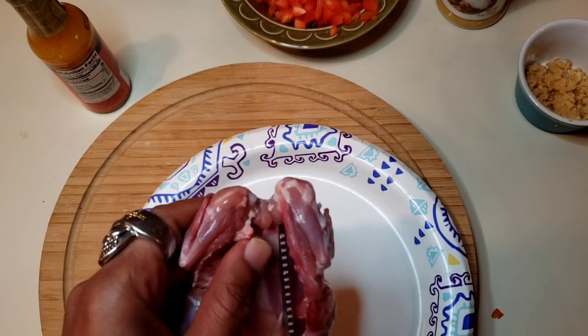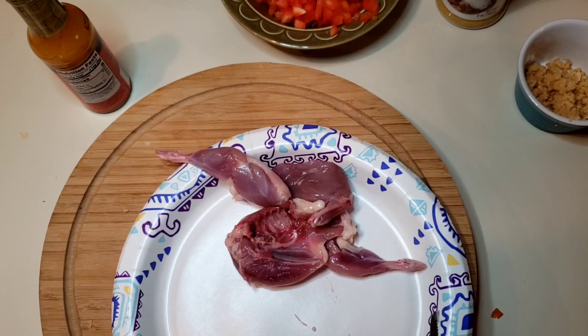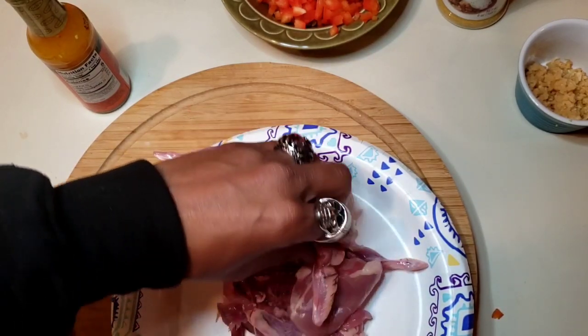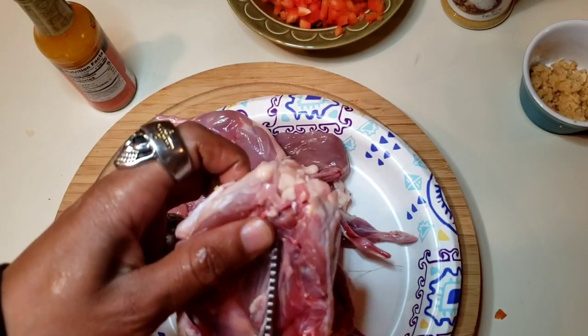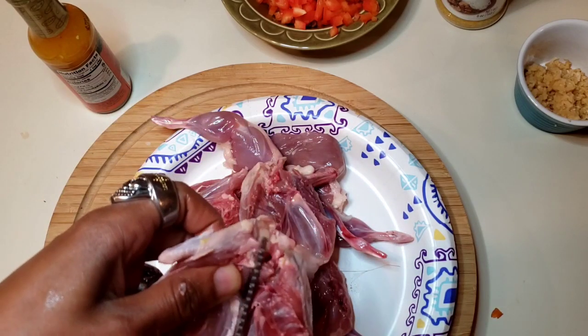As always, I'm going to cut my quail right in half up the breastplate — just like that. I have six of them, so we're going to end up with 12 quail halves. Once we're all done with this, I'm going to get these seasoned up with salt and pepper, nothing more. That's a pretty simple part of it. I'm going to get everything into the pot.